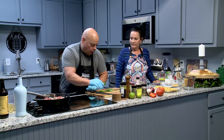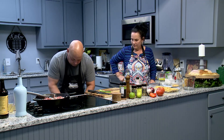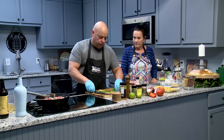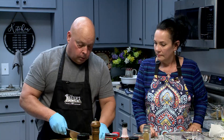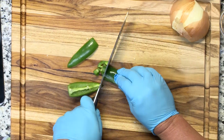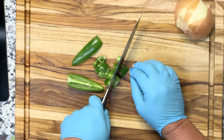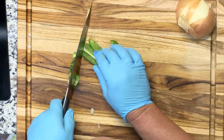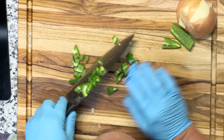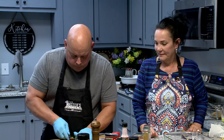This is a pretty large jalapeño — I was kind of impressed when I picked these up. I'm going to go ahead and chop this up. We're going to heat you up, Ms. Cleveland. I'm just trying to get this chopped up. Do you think we need that whole jalapeño? I think we're going to warm it up a little bit. Maybe save half. It won't be near as bad once it cooks.